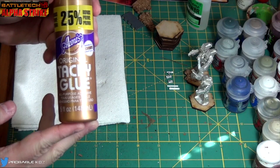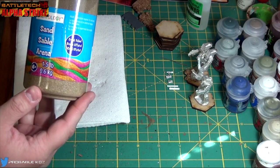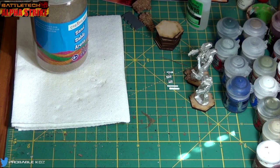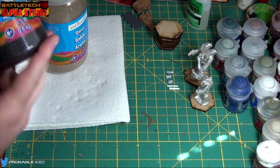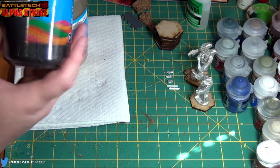So PVA glue — just tacky glue, that's all it is — and then my sand that I got on clearance at Michael's. It was on clearance for like two bucks and I had a 50% off coupon, so a dollar for all this sand. Same idea when I went back later — they were all out of the regular one, but once you prime it it doesn't really matter. I also got this black sand — already black, but you still want to prime it. So let's go ahead and base those guys.